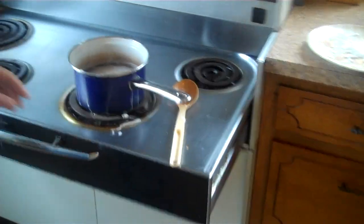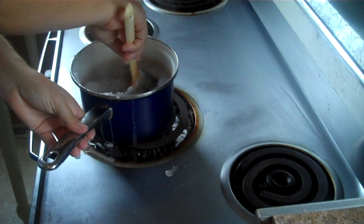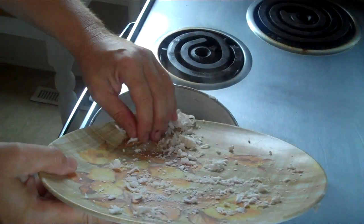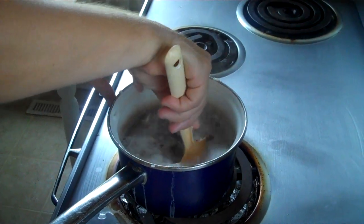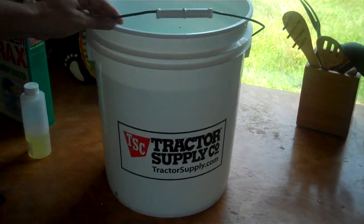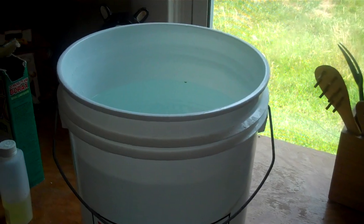So the first thing you do is take your bar of soap and grate it with a regular kitchen grater, then a little bit at a time add it to some boiling water and keep stirring. Don't add it all in at one time or it's too difficult for it to melt. While this is melting, take a big five-gallon bucket — you can get them from Home Depot or from an agriculture supply store — and fill it up with four and a half gallons of hot water.